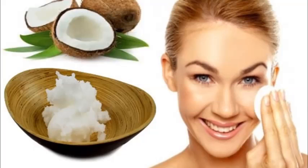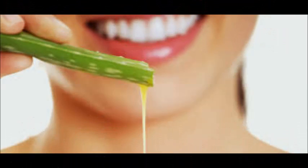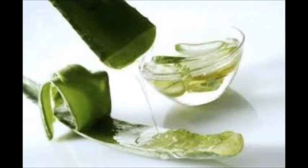Apply toner — this is an optional step. Toner can help your skin look smooth and reduce the appearance of pores. Apply toner using a cotton ball, focusing on areas where your pores appear large. Many store-bought toners contain alcohol, which can dry out your skin, so look for an alcohol-free toner, especially if your skin tends to flake. Natural toners can work just as well as store-bought ones.